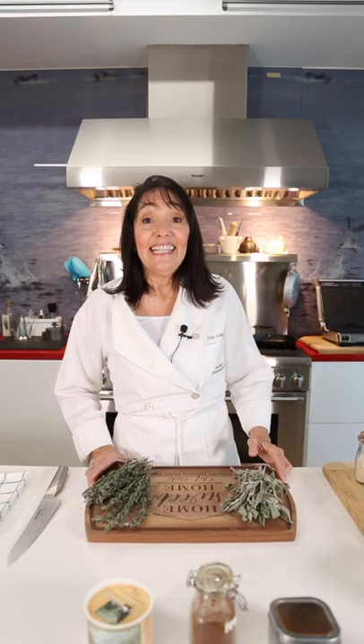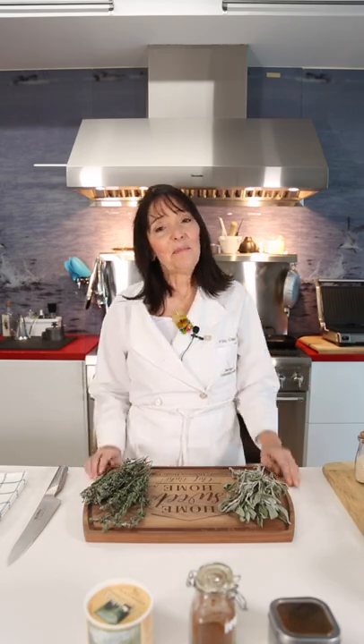Colombian coconut chowder. Let's cook easy, fit, and delicious with Chef Fachi.